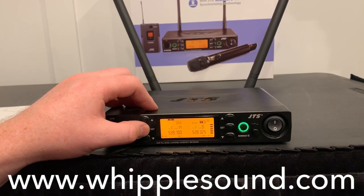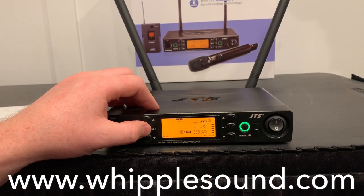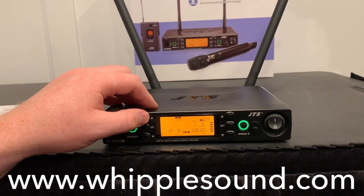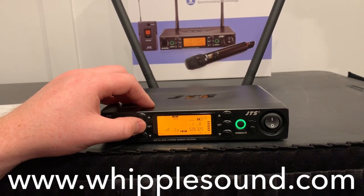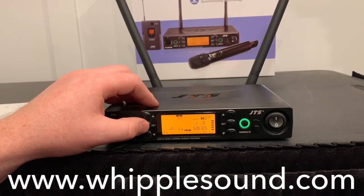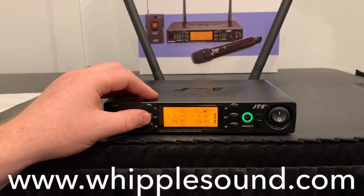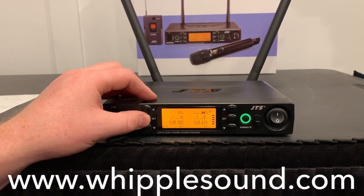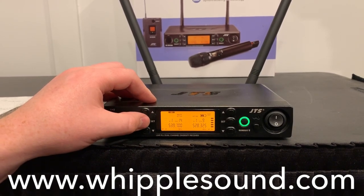I'm going to show you how to change the RF power on the transmitter. It defaults to low power mode, which is 10 milliwatts. You can also change it to high. I would caution you to use low unless you need high — if you're in high mode and you're too close to the receive antennas, you will get a bit of noise because you're going to be overpowering the receiver. But if you do need a little more signal strength — maybe you're further away or in a particularly crowded RF environment — that is a useful feature.